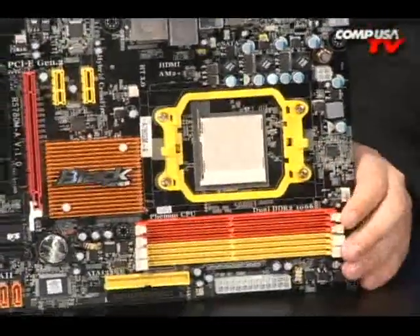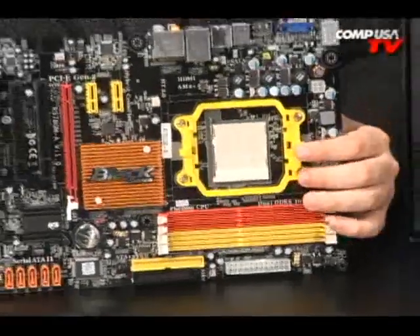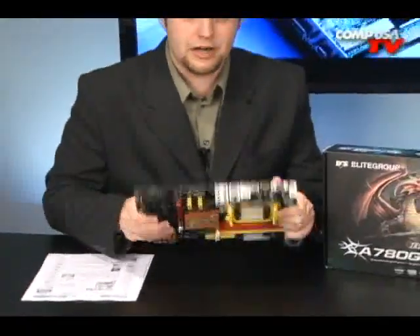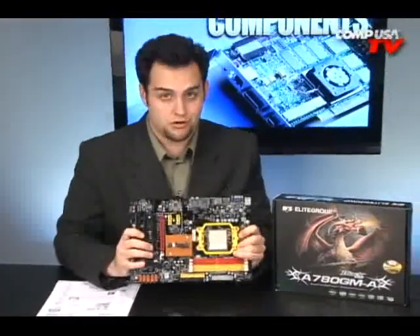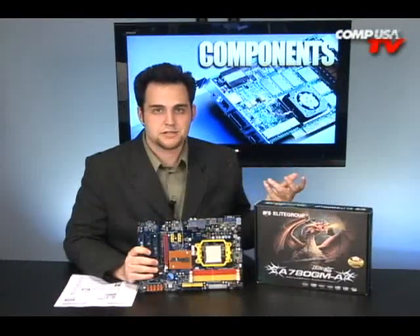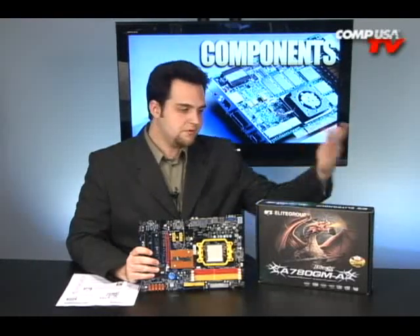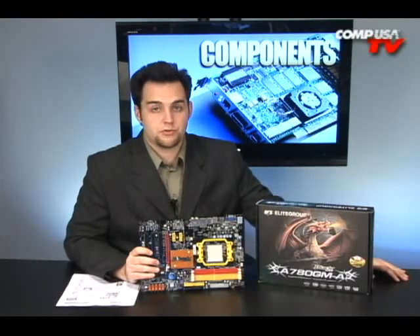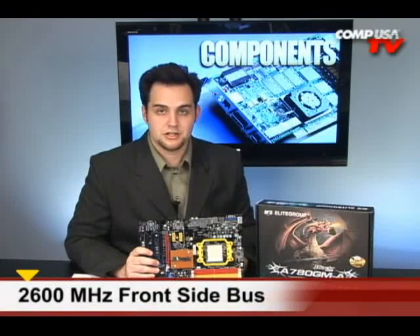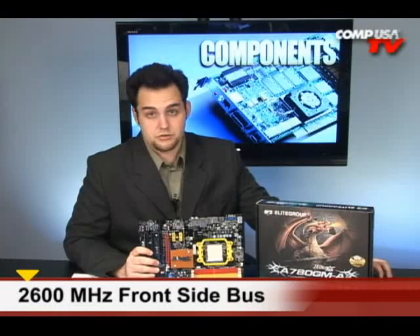It also uses DDR2. What I like about this board, other than the integrated video, is the integrated HDMI on the back. HDMI on board — that's really cool. What's also really cool is HyperTransport. In my opinion, it's a better way to do the front-side bus. The HyperTransport in this is 2600 MHz, but in terms of mega transfers, it's up to 5200 because it is double data rate.